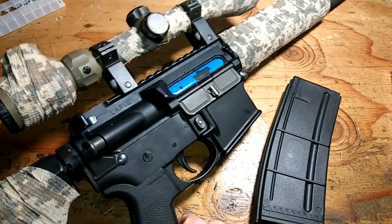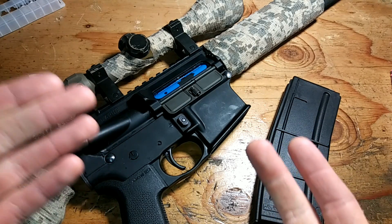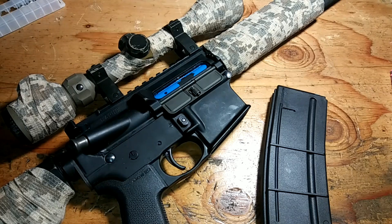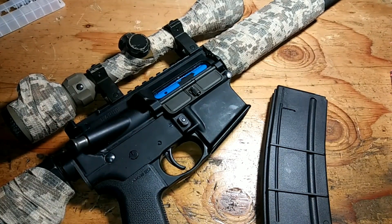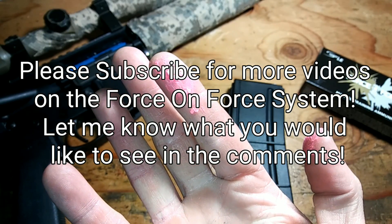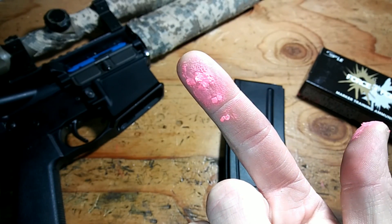For firearm enthusiasts who hate airsoft, here's your solution for training. And for airsofters looking for something more realistic where you can drop your mags and play in any weather conditions, here's your solution. Have a good day, thank you for watching. Hope to see you in a future video. And Force on Force — if you're watching this, the ammo is not red.